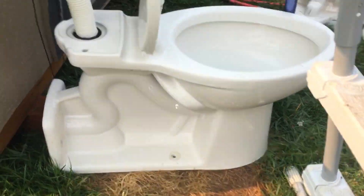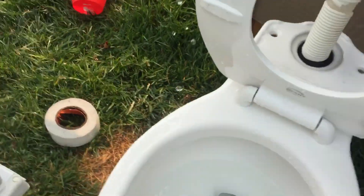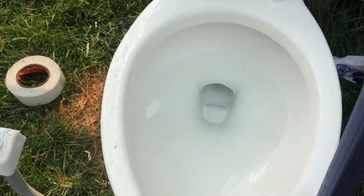Hey guys, it's VTR Plumbing here and I got my American Standard Yorkville on my high tank as you can see. And surprisingly, it actually siphons out. So let me just pull the flapper and here we go.